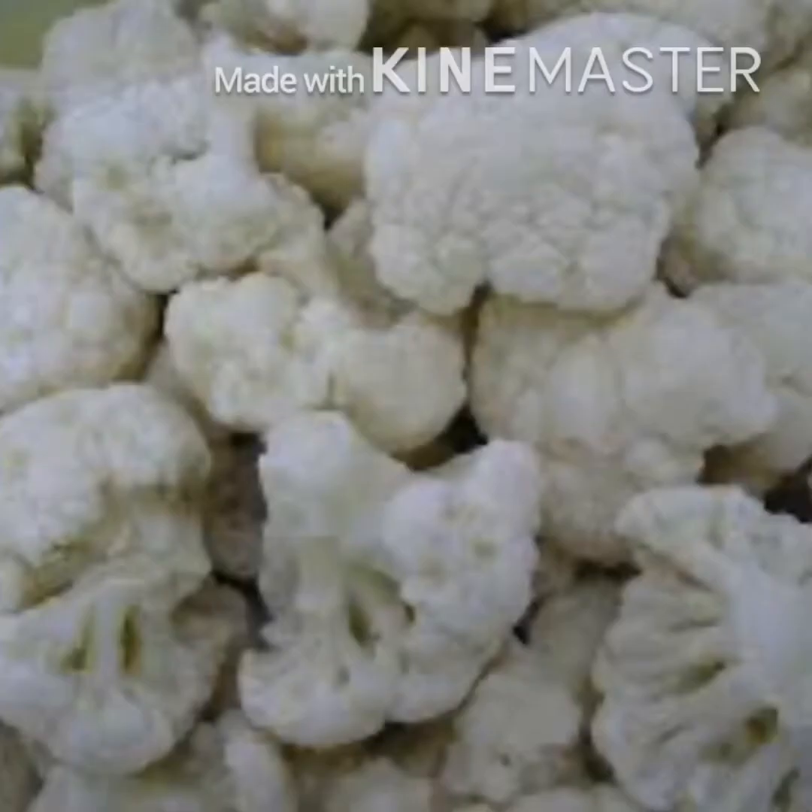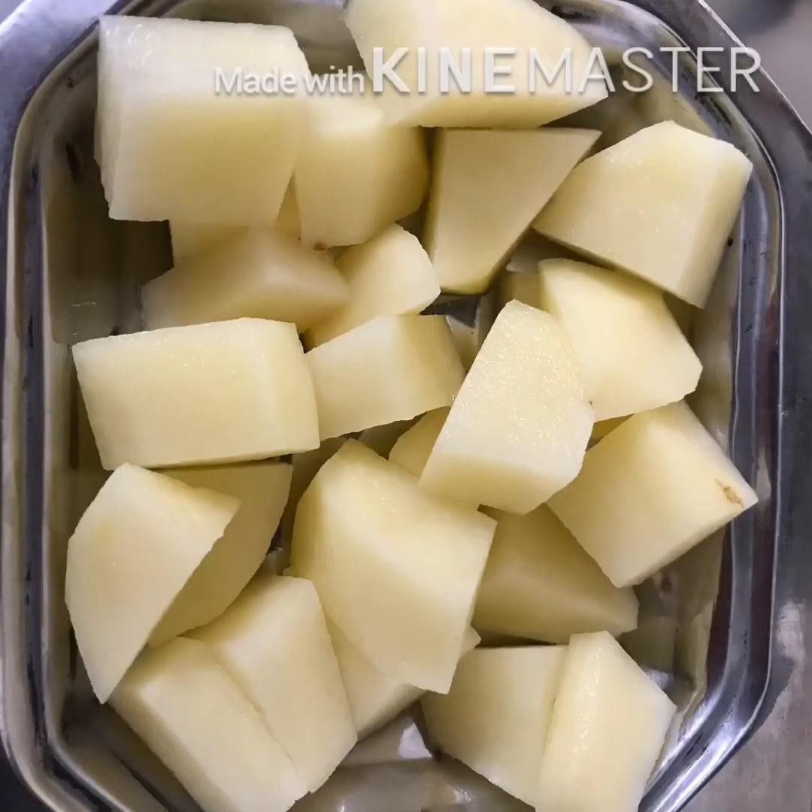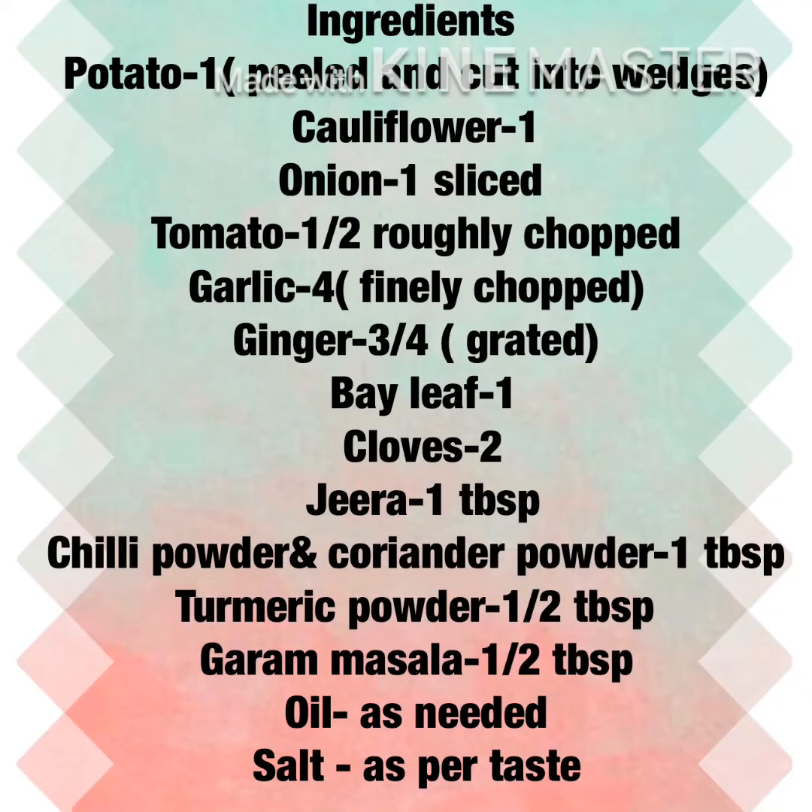I know that there are many versions of aloo gobi or cauliflower potato stir fry in our household, and now it's gaining fame throughout the world. I have tried many versions of aloo gobi using dry mango, tomato puree, and curd. Of course, you can add whichever appeals to you. But for this recipe, I am using simple ingredients available at home. This is my favorite version.